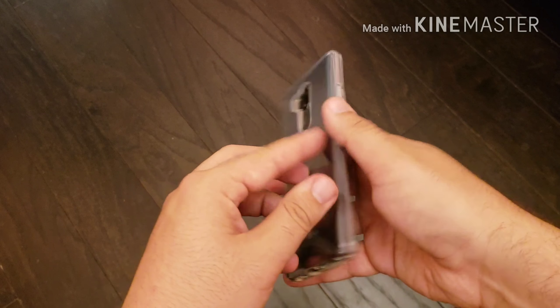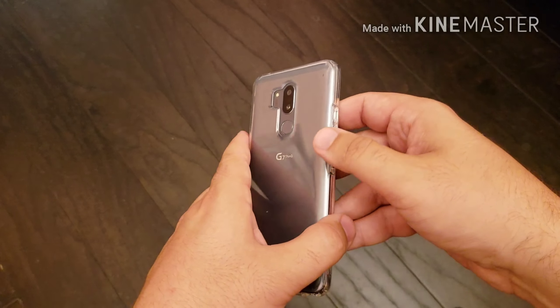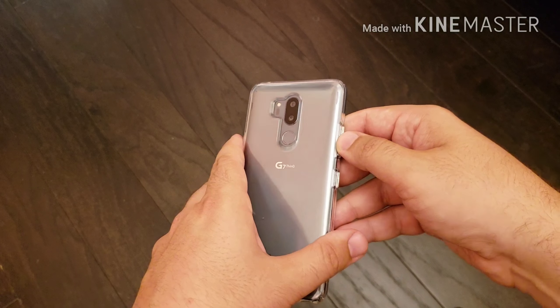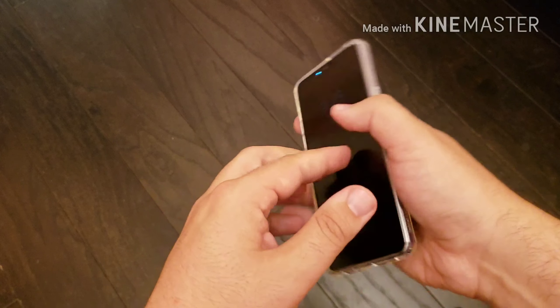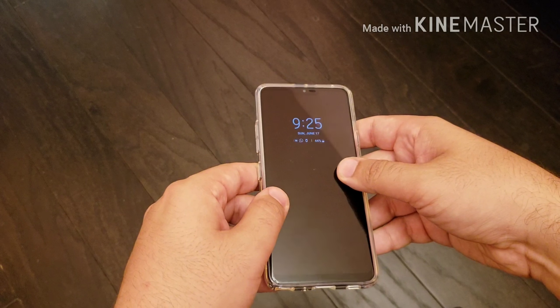Alright guys, that was my initial review and unboxing of the Spigen Liquid Crystal case for the LG G7. If you have any comments or questions, leave them in the comment section below and I'll see you guys in the next video.